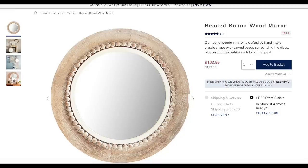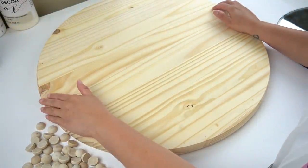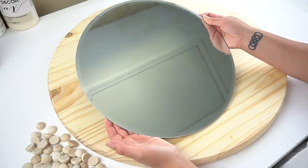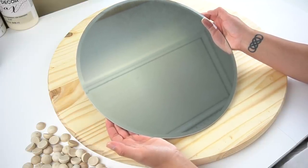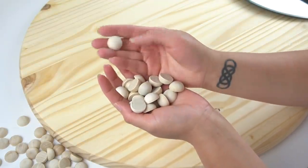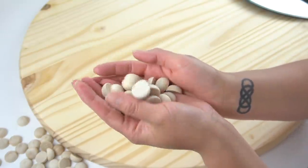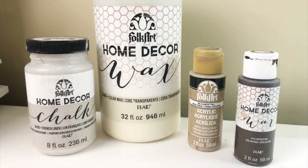For this you will need a round board — I got this at Home Depot, the larger two-foot one for ten dollars. You'll also need a round mirror; I bought this one at Michael's, it's 14 inches in diameter, they carry it all the time, and I used my coupon to get it even cheaper. Finally, you'll need these wooden beads that are cut in half, which I purchased on Amazon. I'll link to everything I used in the description box below.